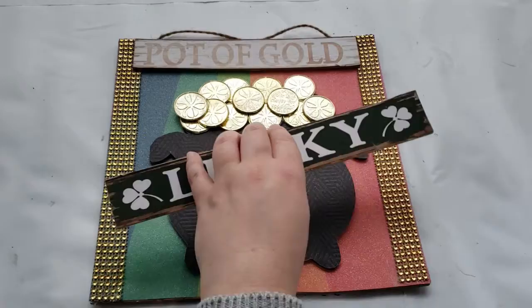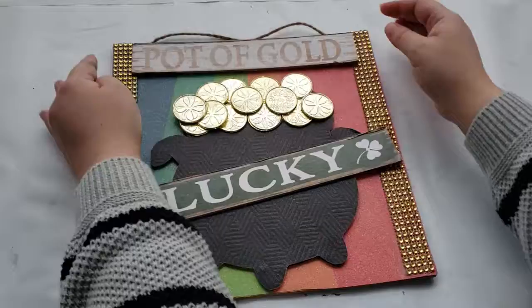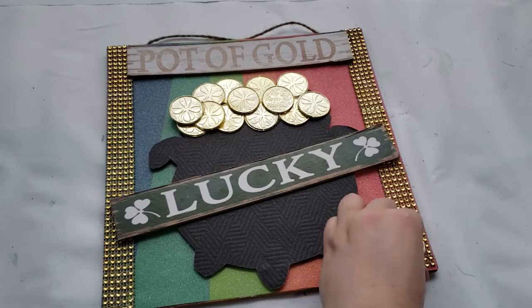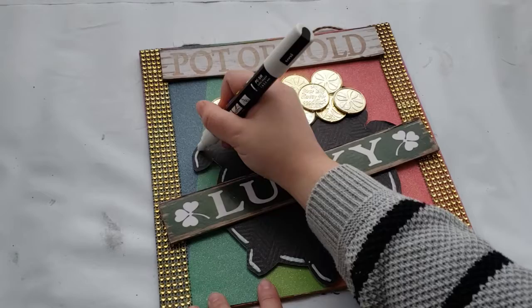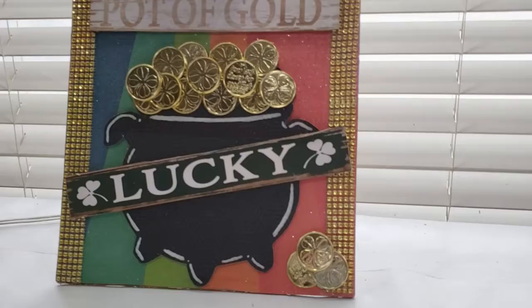After I have the placement where I like it, I am just hot gluing the signage down to the pot and the top of the sign. Next, I'm taking three gold coins and placing them down to the right, hot gluing them so that it looks like a little pile of coins fell out. Lastly, I'm taking a white paint marker and making some highlights on the cauldron just to give it an extra detail.